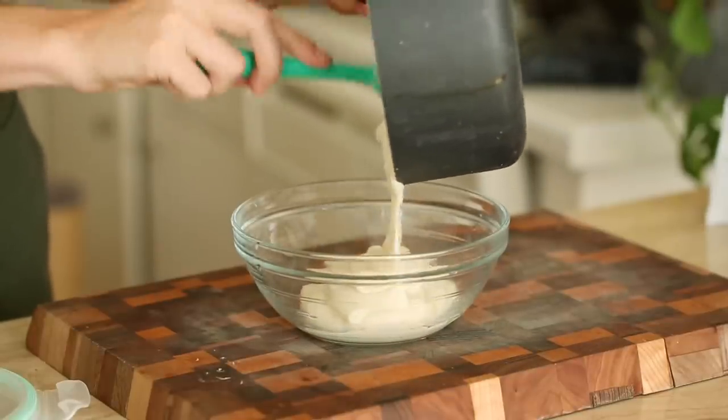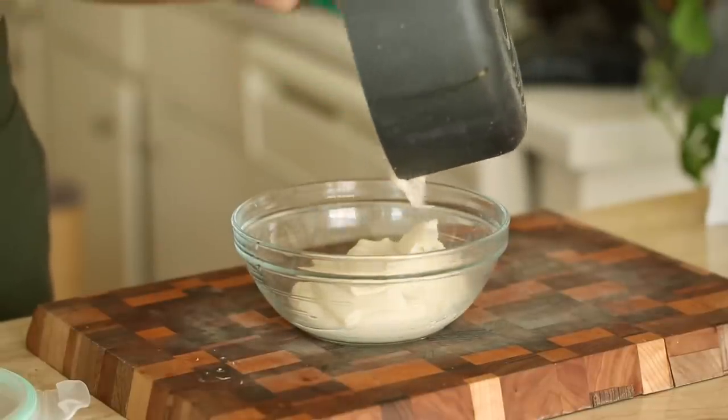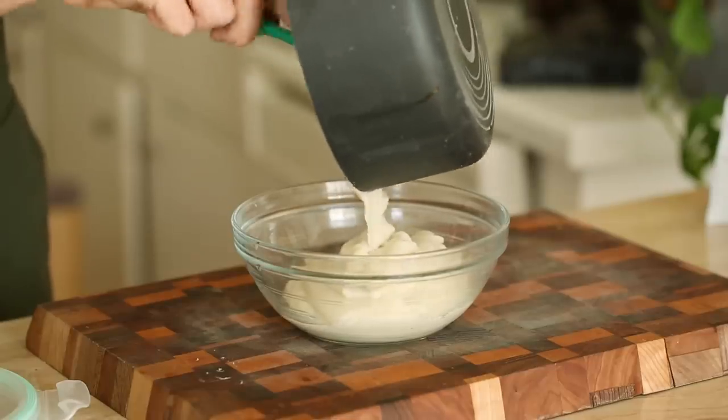I'm going to let this cool down to room temperature, then cover it up and toss it in the fridge for a couple of hours so it can really solidify. There's a lot riding on the success of this because I don't want to go back to the drawing board. I don't want to be Bill Nye — Bill Merle, the science guy.